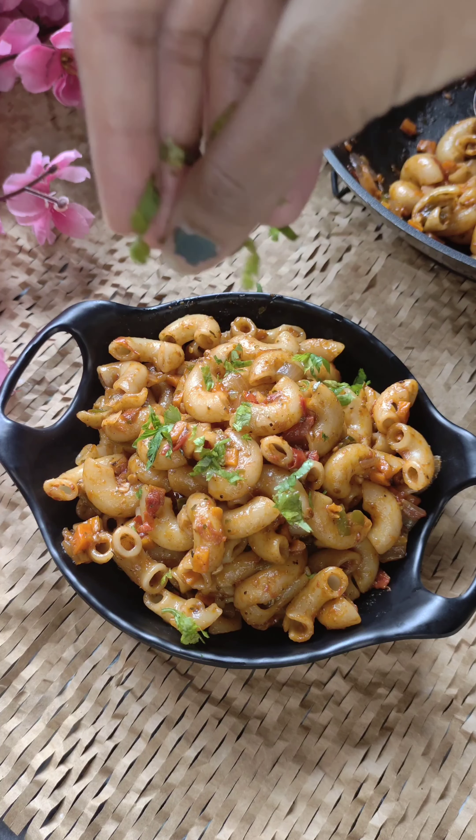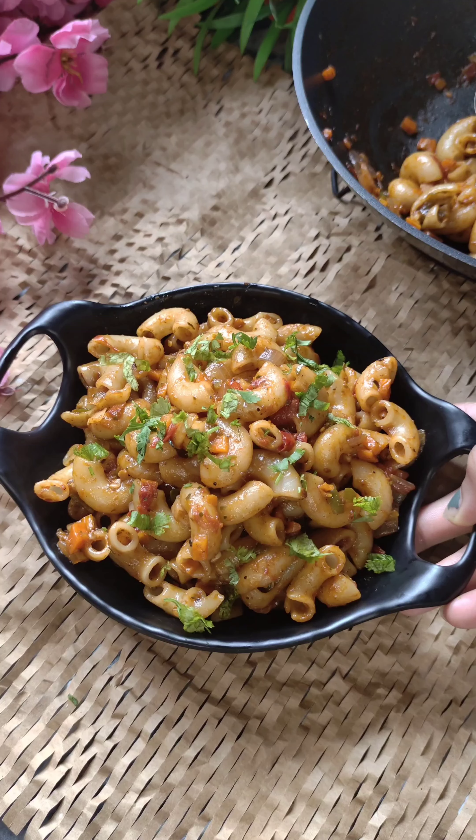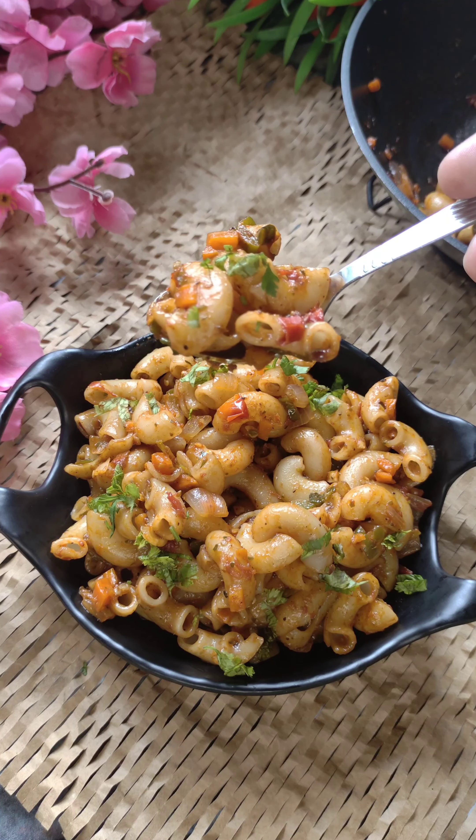Serve it warm and I will garnish it a little bit. Everyone will love it and you can also give it to your children. We will see you in the next video — until then, take care!